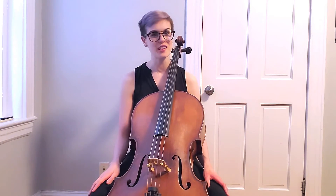Next we're going to change character and play something more upbeat and bright in tempo — the opening to Popper's first etude from the High School of Cello Playing.